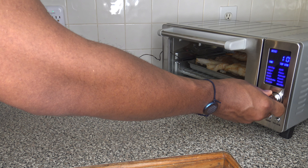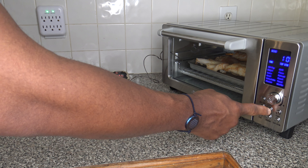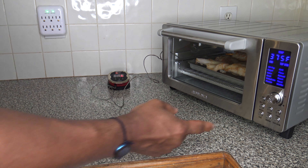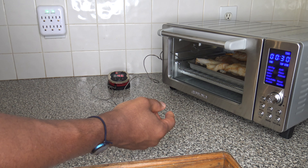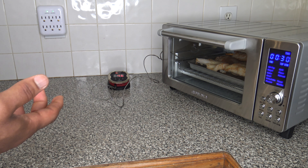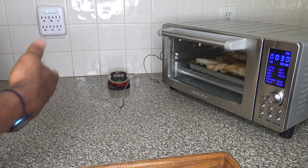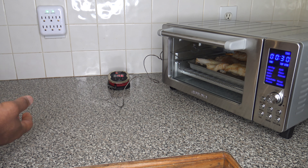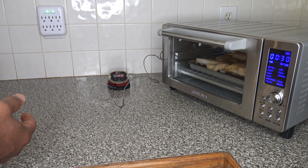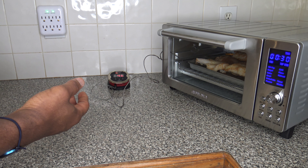I'm hitting the menu button here and spinning around to roast. I've got it on roast, and I'm going to leave the temp at 375, which is its default. For time, I could bring it down to maybe 20 — maybe it won't need 30 — but I'm going to leave it at 30. That gives us something easy to count down from, and once the temp of the fish gets to 145, I'll pull it out. I like to cook all the way to 145.